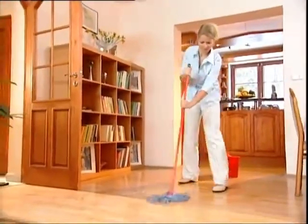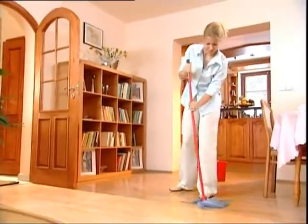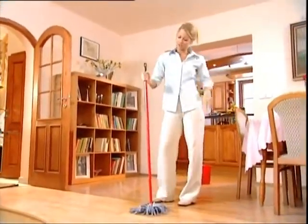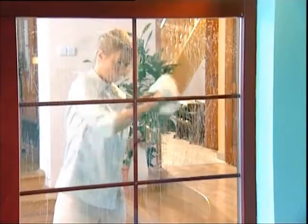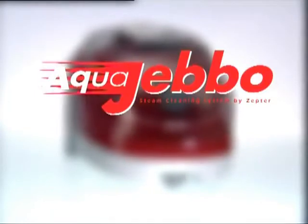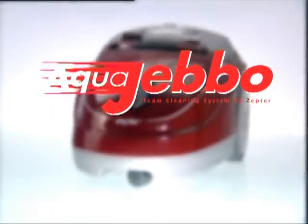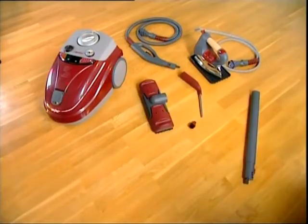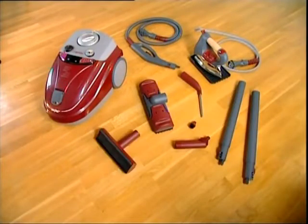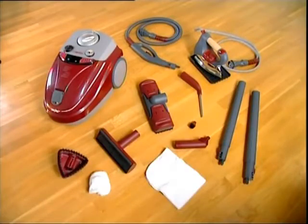Mops, rags, dirty water, and hard work is what it takes to keep a house clean, but your household is never really clean — our time and money wasted. Zepter International introduces the AquaJabo, a versatile steam cleaning machine. It comes complete with everything you need to harness the power of steam and rid your house of millions of tiny invaders.